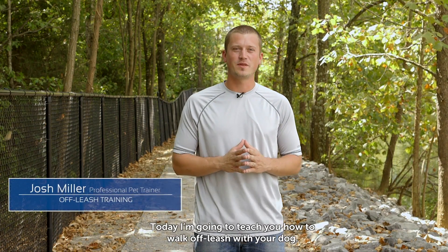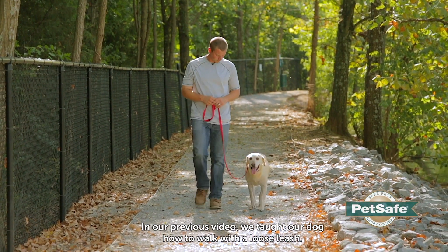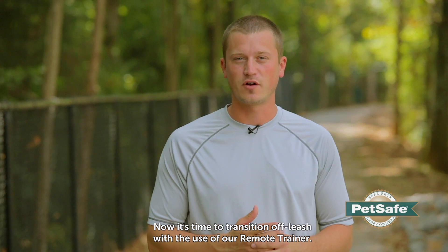Hi, I'm Josh Miller, professional dog trainer. What we're going to go over now is the off-leash walk. So we started with our loose leash walk, we taught the dog what it is that we needed to teach while on the leash, and now it's time to transition off-leash with the use of our remote trainer.